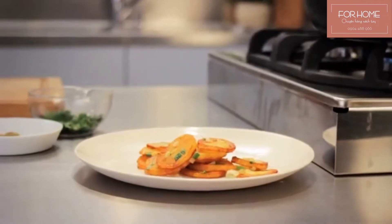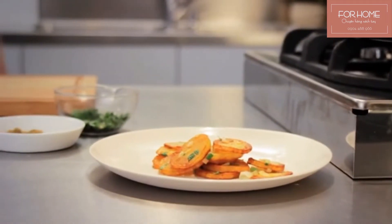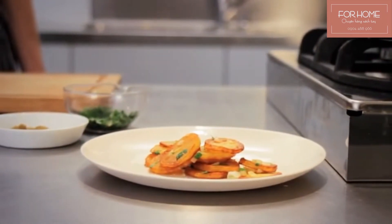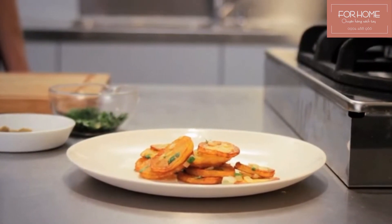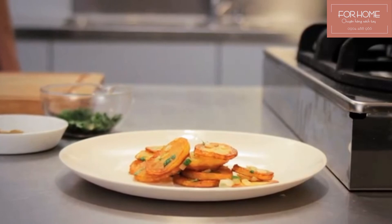Another tip: if you want to make a large amount of fried potatoes, it's best to fry them in portions and keep them warm in an oven set to 100 degrees Celsius until you're done. And last but not least, enjoy!